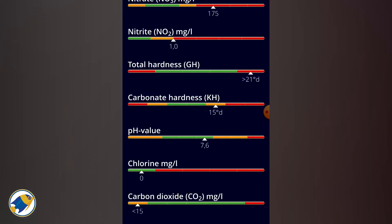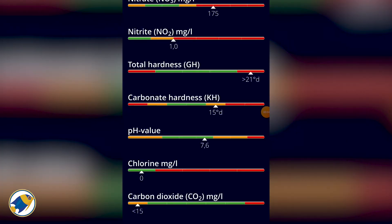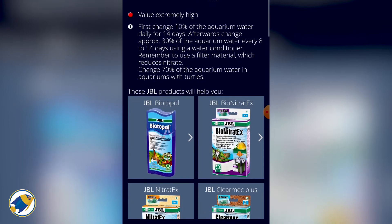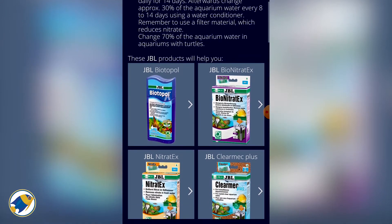It says pay attention to the brightness, and there we go. It shows all the details of my parameters. Based on this, I need to do a water change — my nitrates are high, probably because I dose a lot of fertilizer in this CO2 aquarium to get the plants to grow. You can also go into detail on each parameter; if I click nitrate, for example, it gives you the results and suggestions about what to do to resolve that.